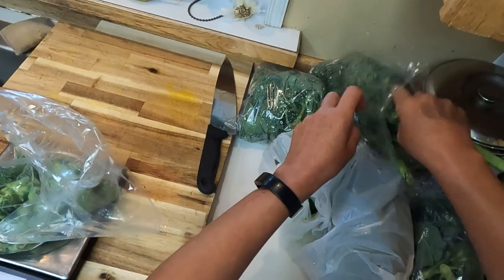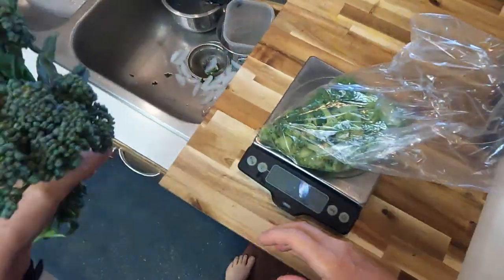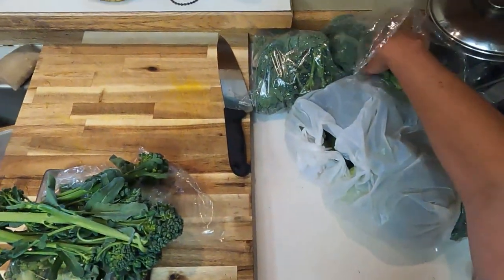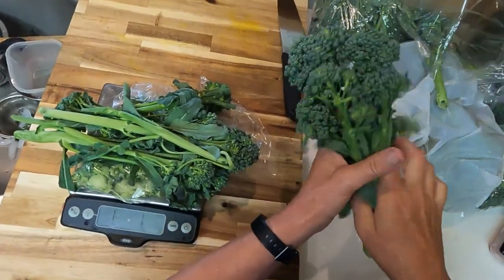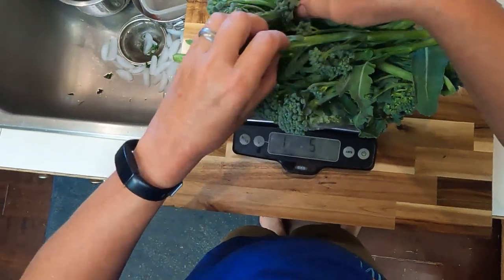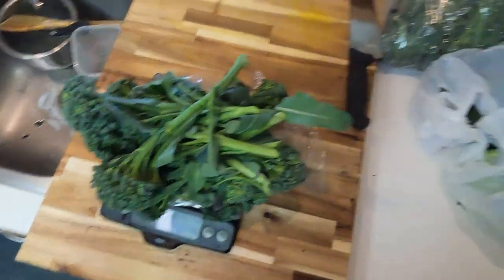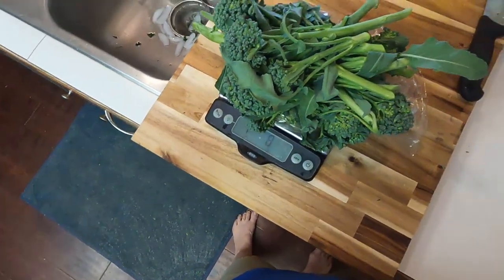It's also loosely based on our local Albertson's Deli, which used to have a really good broccoli salad. I need about a pound and a half here. This is a mix of broccoli that I already cut up for a different project, and then these are Chinese broccoli that have been in my fridge for probably a couple of weeks.